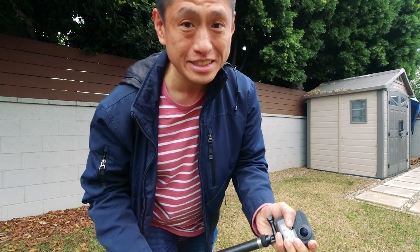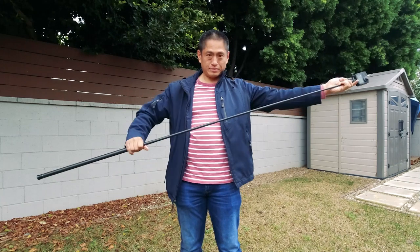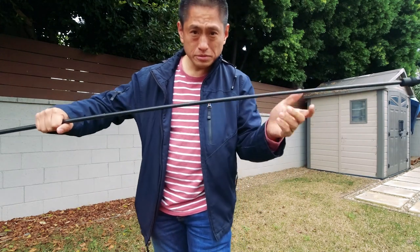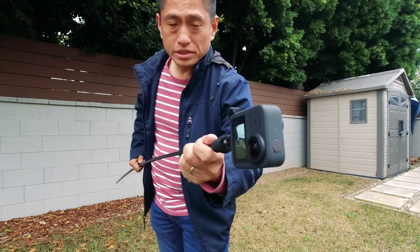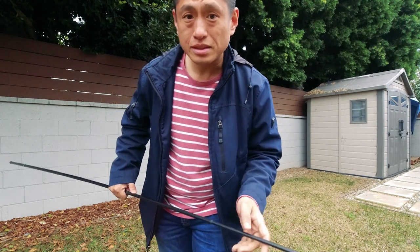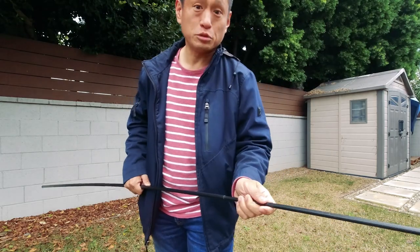If you want to create videos that look like they were shot with a drone, all you need is the GoPro Max and an extended selfie stick. When you're using the extended selfie stick it's going to droop a little bit from the weight of the GoPro Max, so make sure to keep the GoPro Max vertical. That way when it droops down, the selfie stick will remain within the stitch line and it'll be invisible.